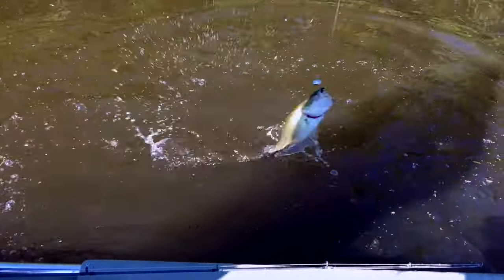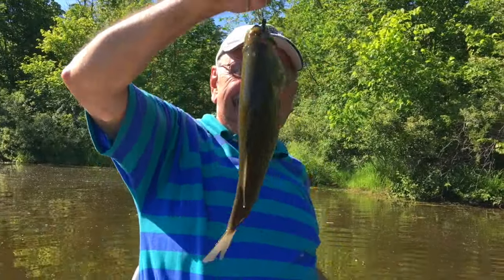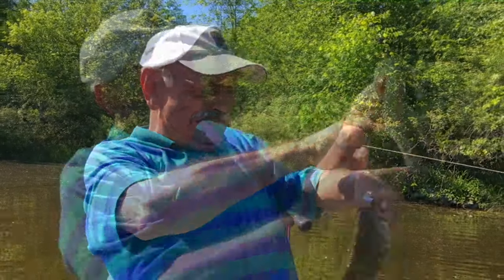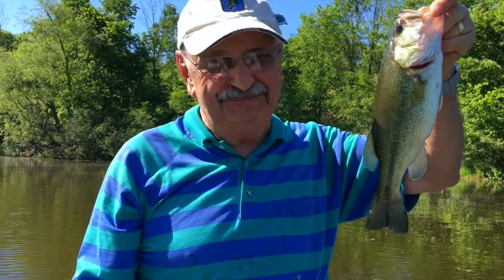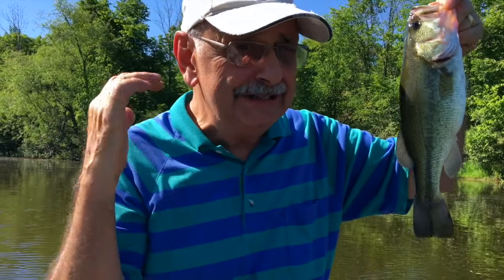Bigger one here — probably too big. Chubby alert! Yeah, it's about 13 inches, just over. We have to return them to the lake to get bigger.